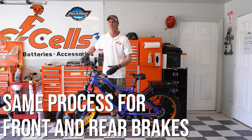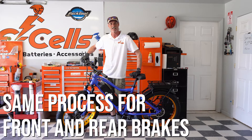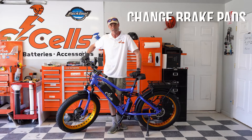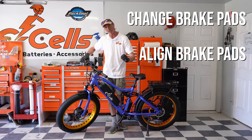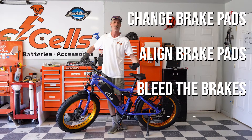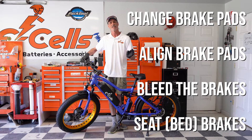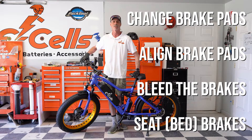Front brake, rear brake — the adjustments are all the same. So we're going to show you with the front brake today how to change the brake pads, align your brake pads, bleed your brake system, and most importantly, after all that's done, you want to properly seat or bed your brakes, which is a small adjustment wear period that makes your brakes work most efficiently so that when you need them, they're there.